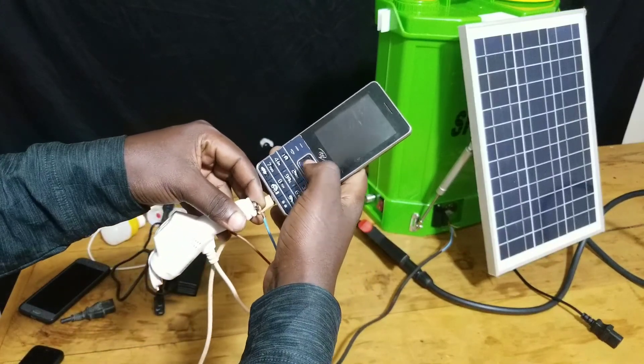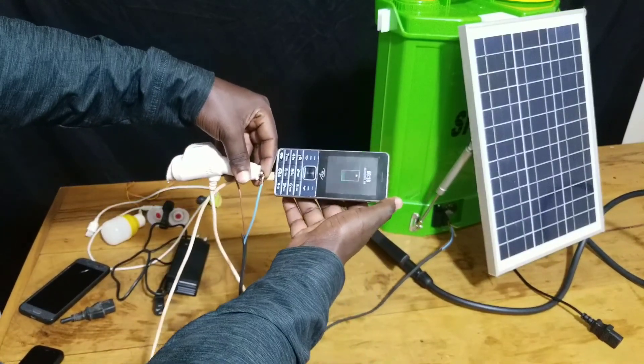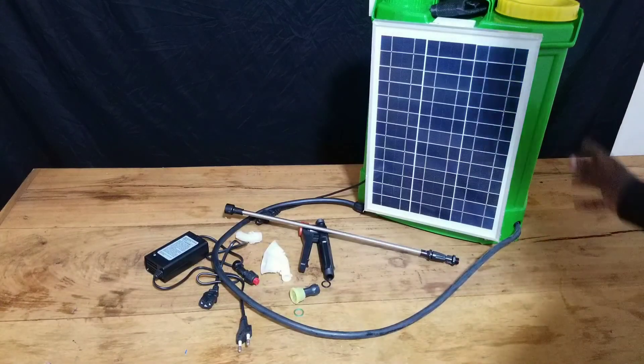In the next video I will also show you how you can charge your phone by using this kind of sprayer pump — you can just use it to charge your phone in an emergency situation. I will also show you how you can use this kind of sprayer pump as a light source.